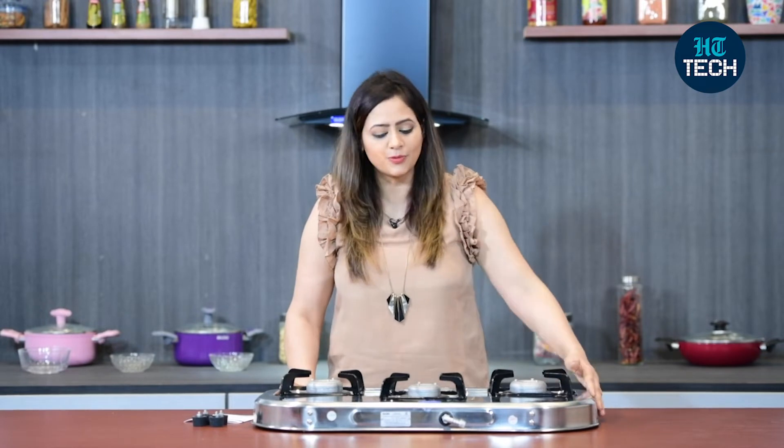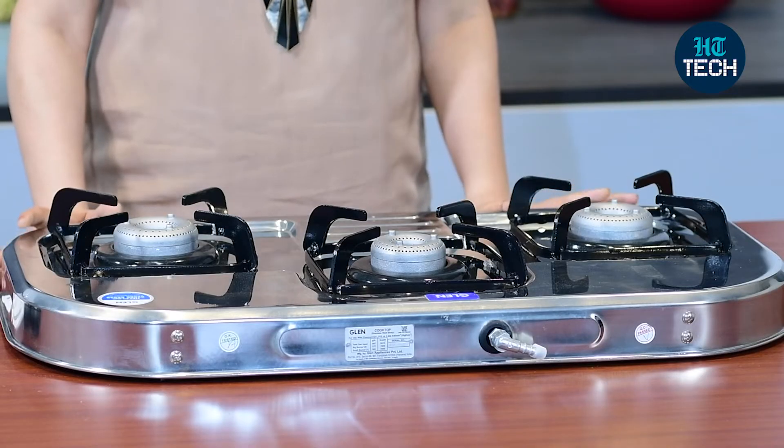This is a stainless steel cooktop from the brand Glen and as we all know, stainless steel is a very hygienic metal. It's more durable, it's long lasting, and it's rust resistant also.